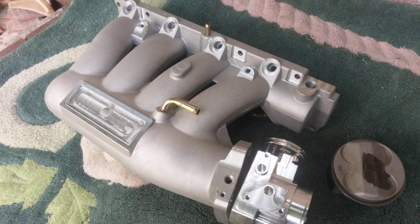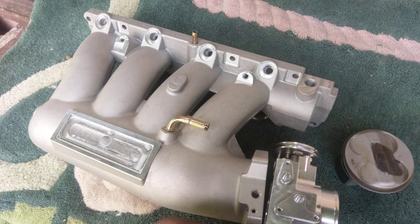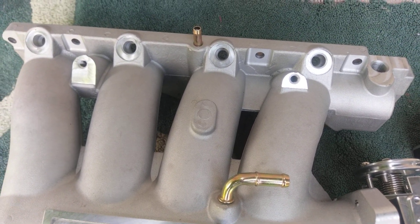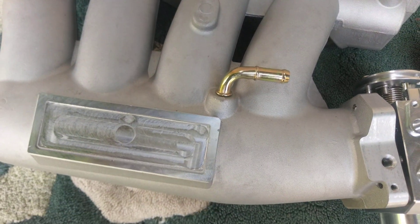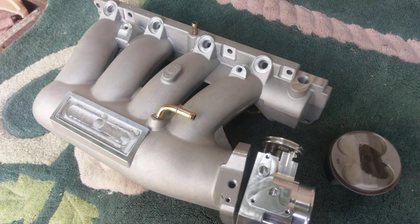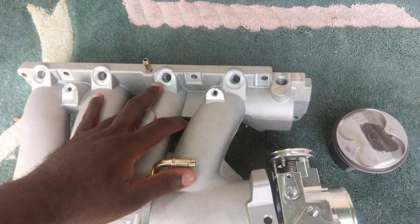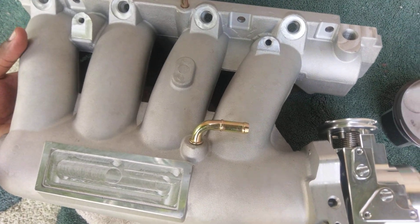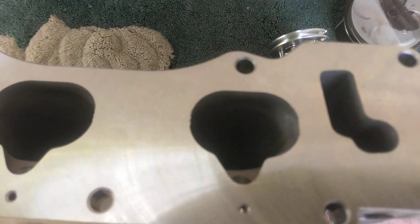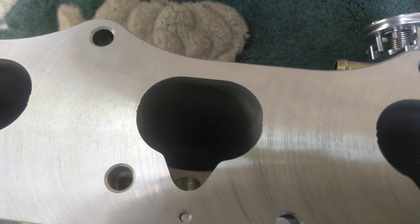So this is the Mach Speed intake manifold. As you can see, the finish is very nice. I have something very special for this build. The runners, the finish — I was really expecting this kind of result, and as you can see the runners inside, it's pretty nice.